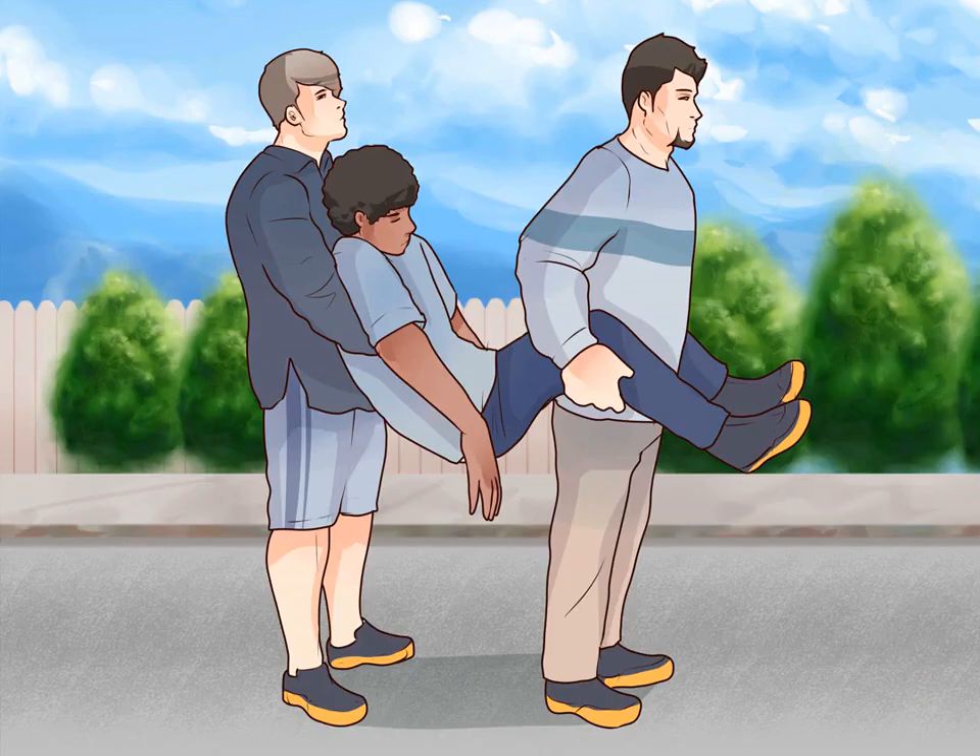Stand in unison. From here, you and your partner can rise to your feet. Make sure you are communicating so you lift at the same time, as not to jostle or disturb the injured person. As you stand, make sure to carry the injured person high up towards both of your chests. Lift with your legs, not your back. If you're truly the only people who can help, you mustn't hurt yourselves in the process. In the event the injured person is very heavy, you may need another person to assist in supporting the weight.